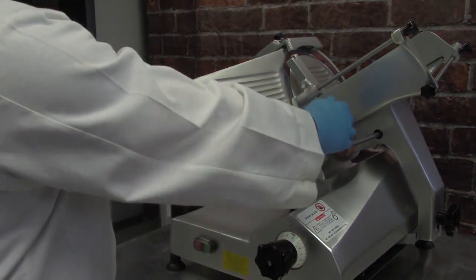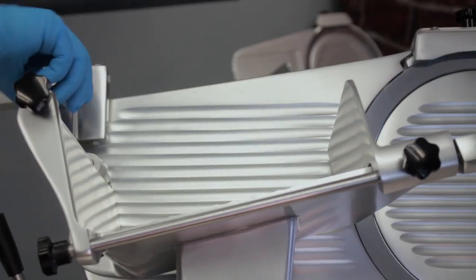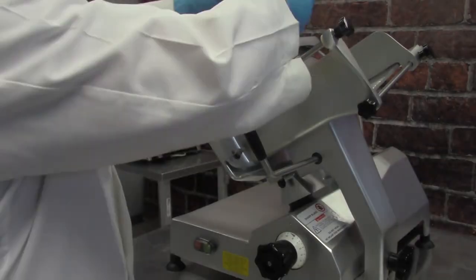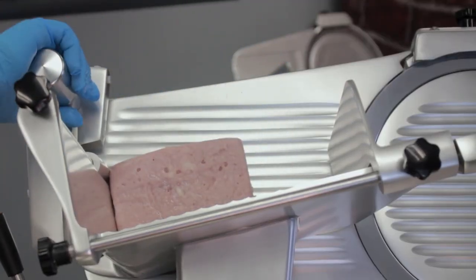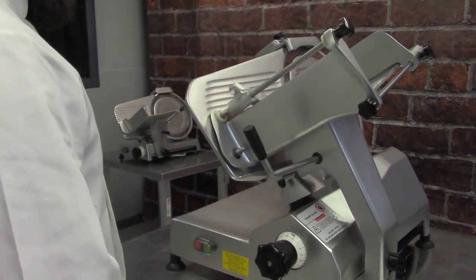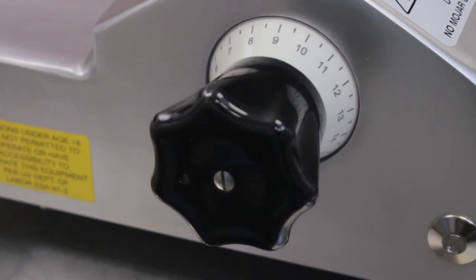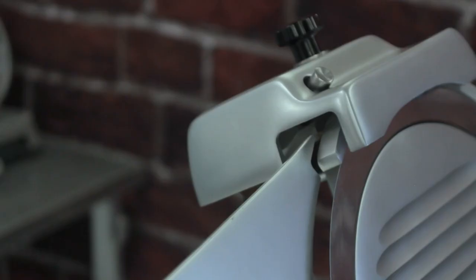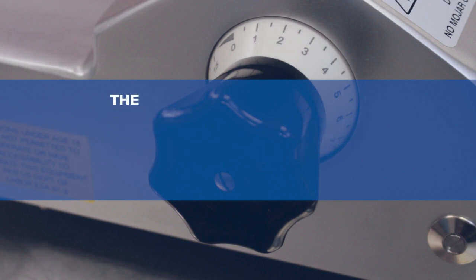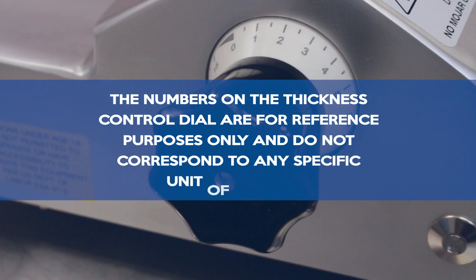Then pull the carriage towards you. Move the weighted gravity feed grip out of the way. Place the product into the carriage and lock it in place with the feed plate. Use the thickness control dial to control the thickness of the cut. Turn the dial counter-clockwise to increase the thickness, and clockwise to decrease it. The numbers on the thickness control dial are for reference purposes only and do not correspond to any specific unit of measure.